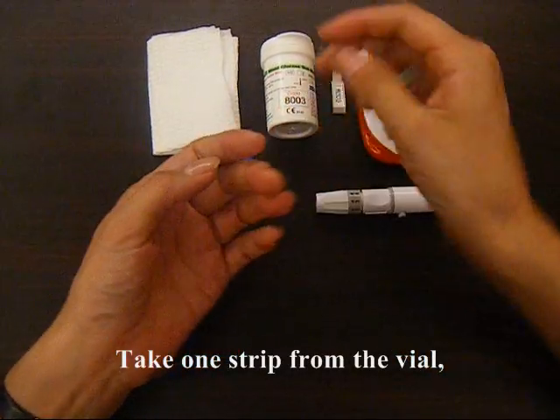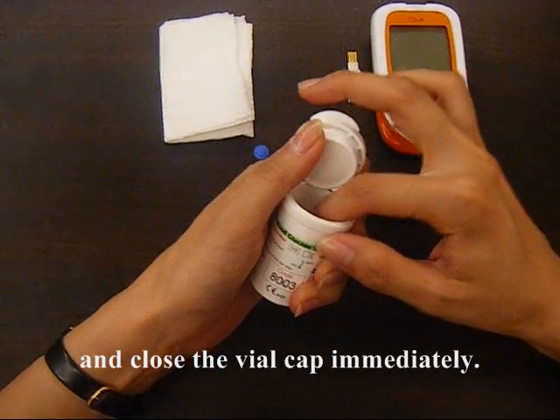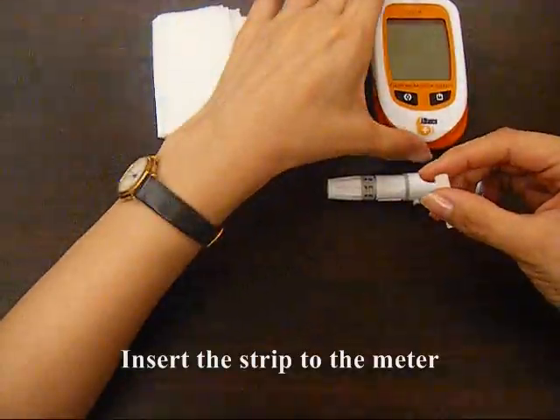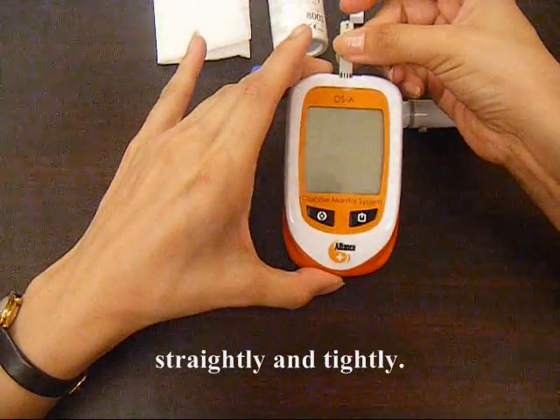Take one strip from the vial and close the vial cap immediately. Insert the strip to the meter straightly and tightly.